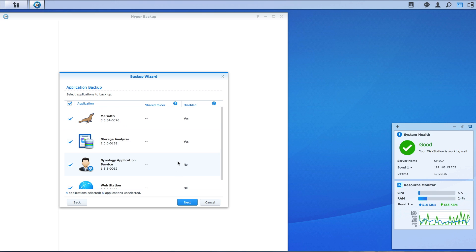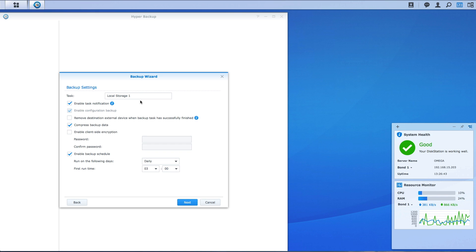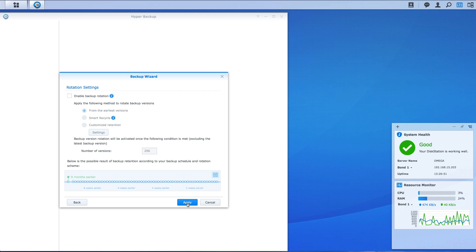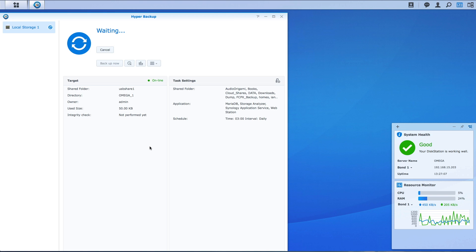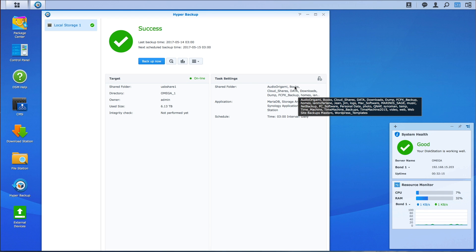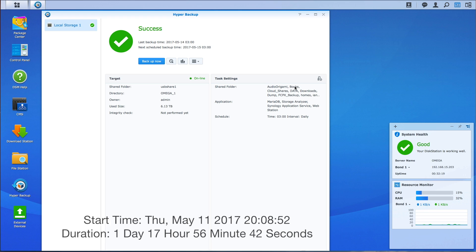We'll back up all the applications as well — hit Next. Task name: Local Storage 1, leave that the same. Pretty well just leave everything as is, doing a straight backup, nothing extra configured, and we're not interested in backup rotation. I'm just trying to get one backup done, so we'll hit Apply and back it up now — yes. That's it, it's now a waiting game. We'll pause and come back when it's done. The backup took 17 hours, 56 minutes and 42 seconds.